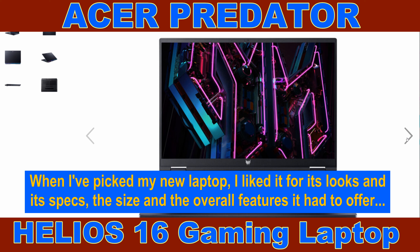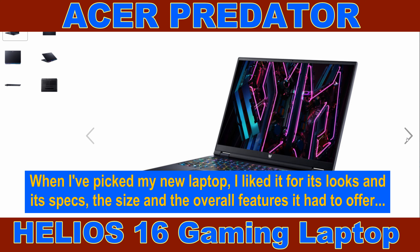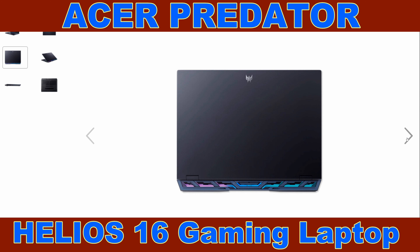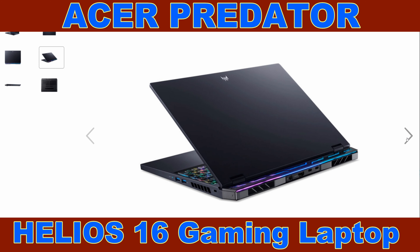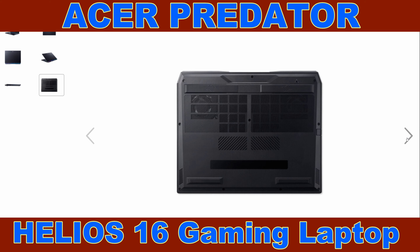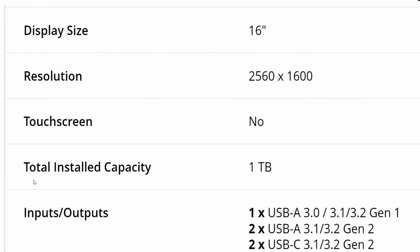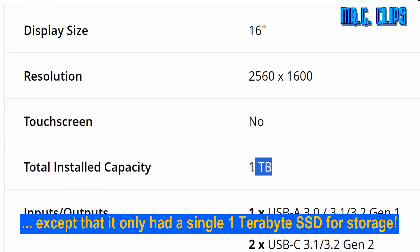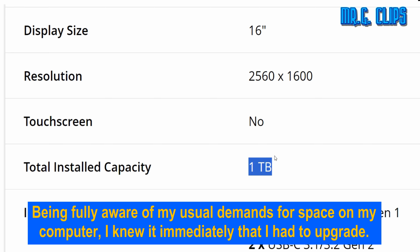When I picked my new laptop, I liked it for its looks and its specs, the size and overall features it had to offer. Except that it only had a single 1TB SSD for storage. Being fully aware of my usual demands for space on my computer, I knew immediately that I had to upgrade.